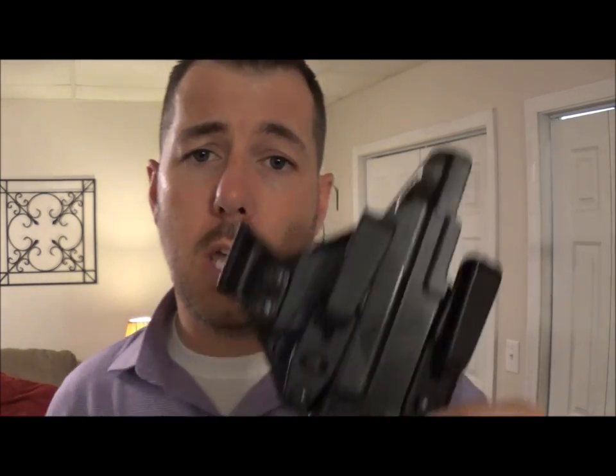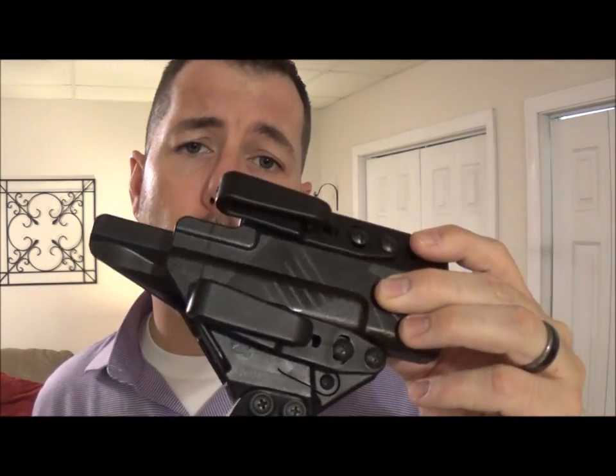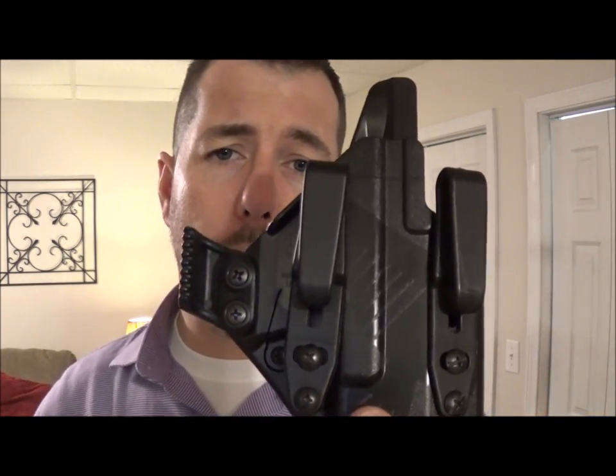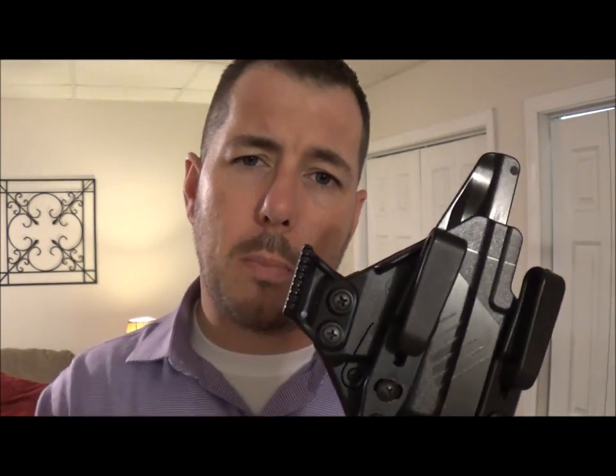The last Raven Concealment product I left you guys with was the Raven Concealment Eidolon — or Eidolon as a lot of you like to call it. This is an unbelievable holster. The reason we're talking about this for just a second is because Raven Concealment is on the forefront of really pushing development. They're coming out with things that nobody else in the industry has done.